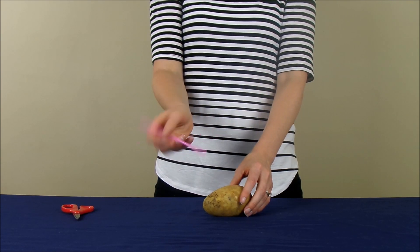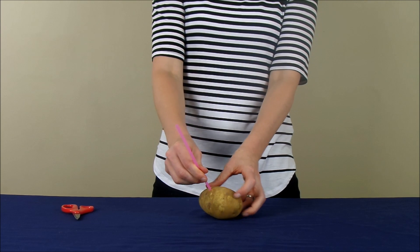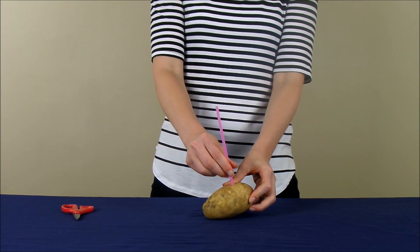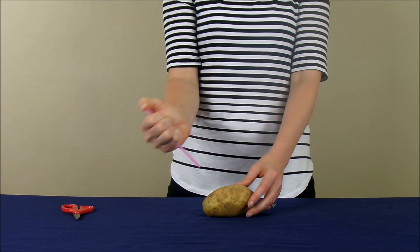So now if you take the straw and the potato and kind of try to stab the potato, you may be able to pierce the skin a little bit with the straw. But let me show you what happens when I put my thumb over the back of the straw and then stab it.